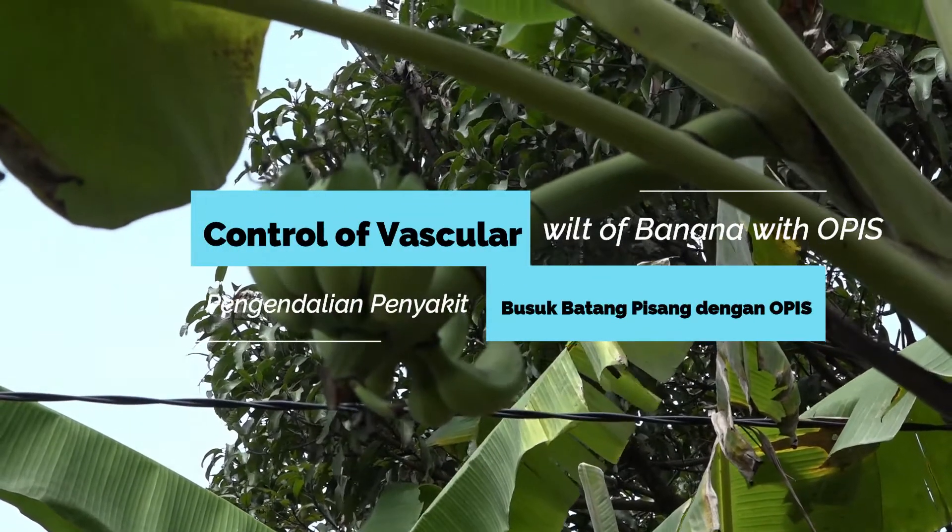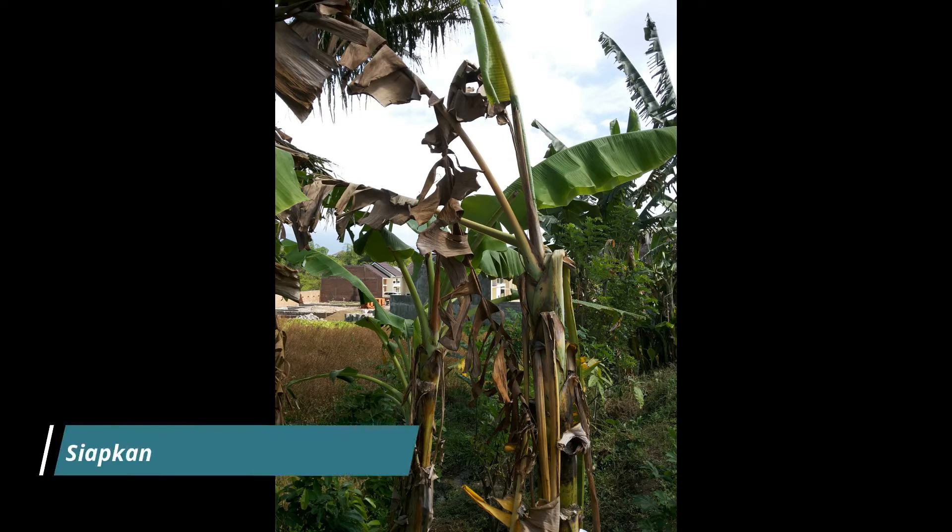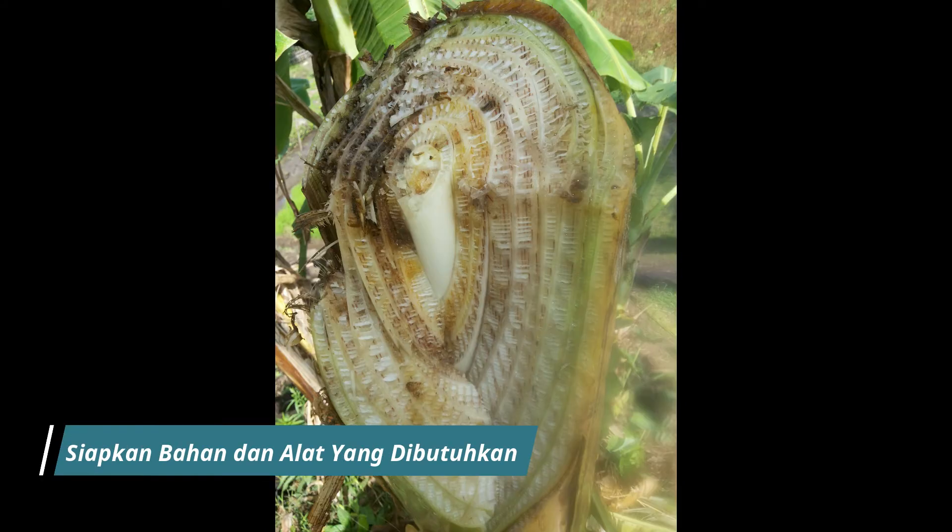Control of vascular wilt of banana with O.P.I.S. We must prepare the materials needed and required tools.